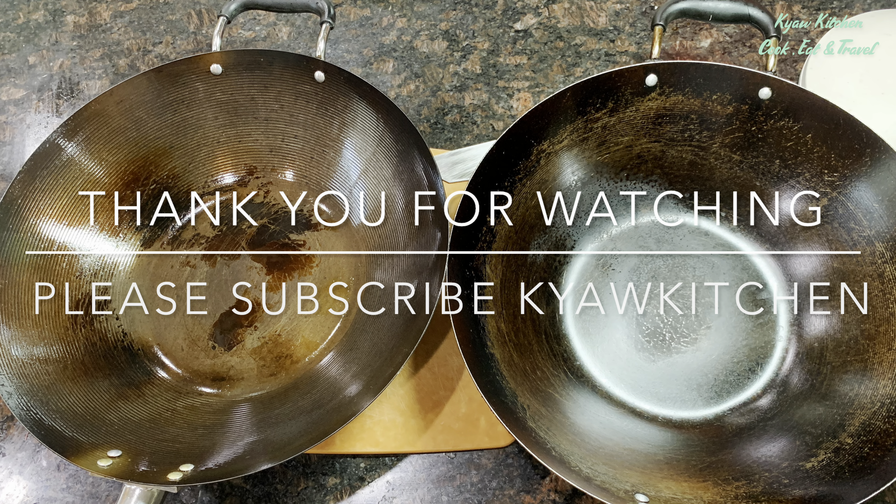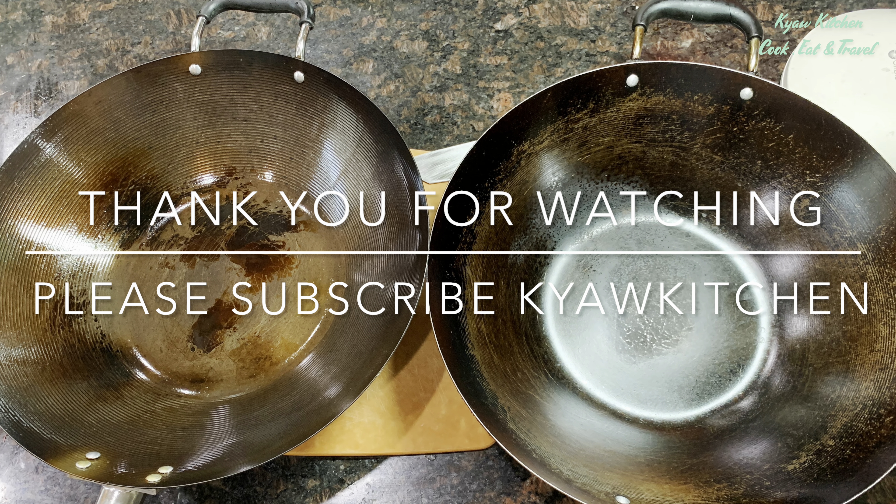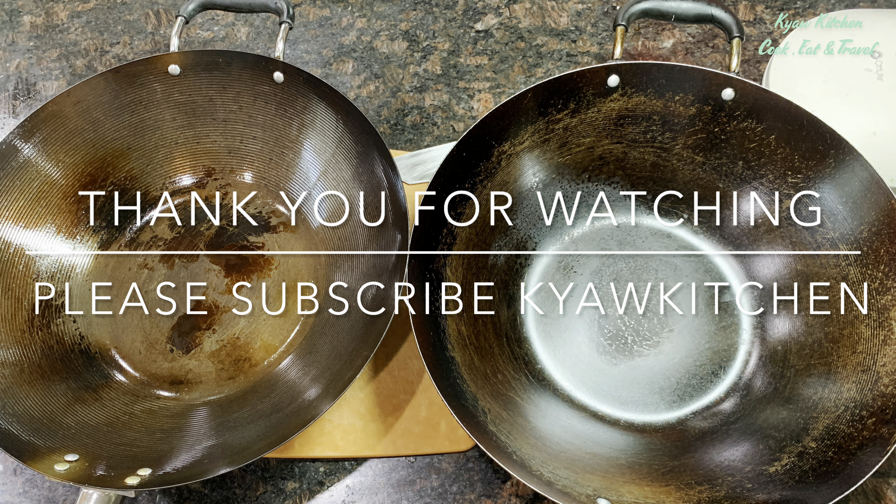Thank you very much for watching my video all the way to the end. If you have a question, please ask me anytime in the comment section.